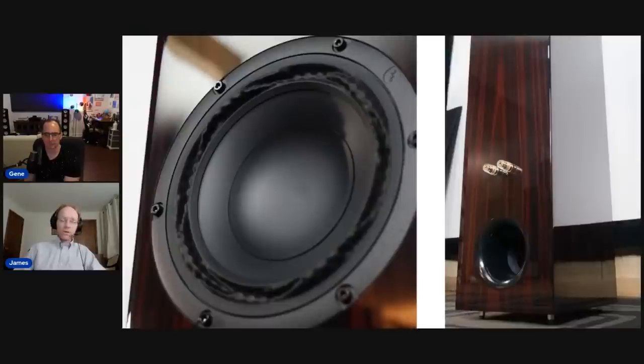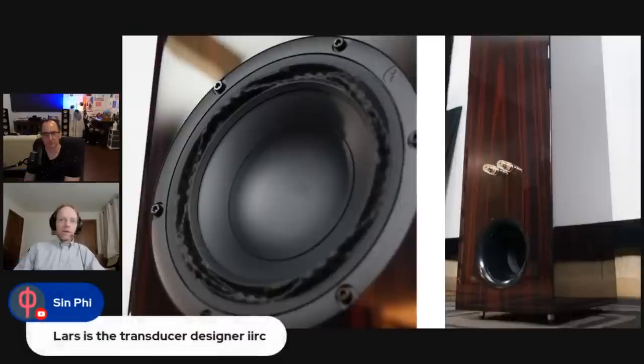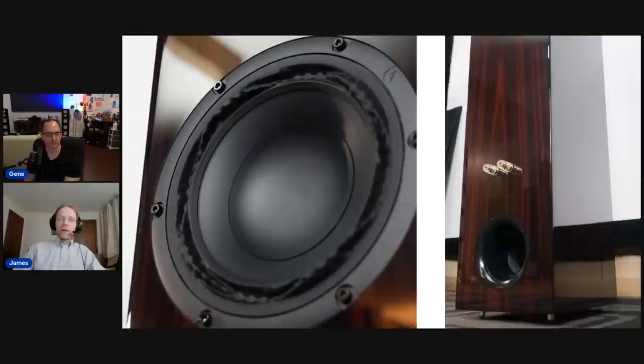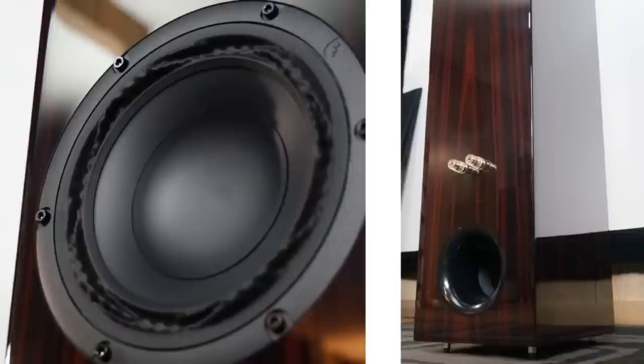Interesting that these aren't bi-ampable or bi-wireable — just single binding posts on the back, which is good common sense. On the back you can also see this is not a normal ported loudspeaker — it's a transmission line design, specifically a quarter-wave line. Otherwise the cabinet would have been much, much larger for a proper full transmission line design. Instead of trying to reduce internal dimensional modes in the cabinet, it actually banks on them for more output at the low end.